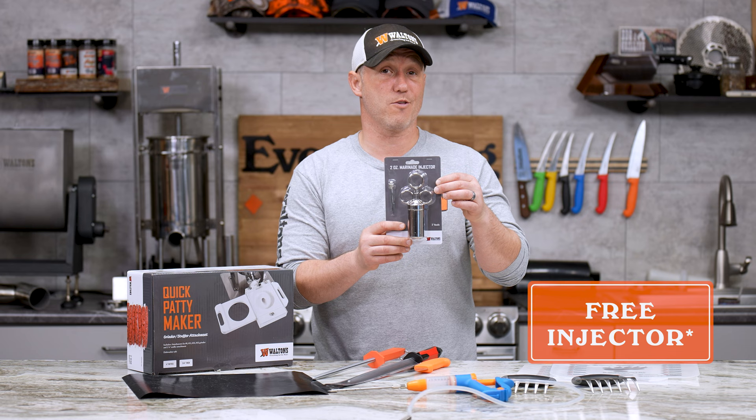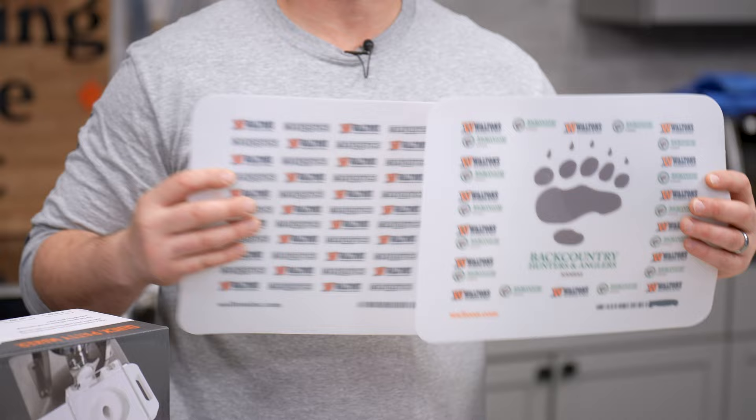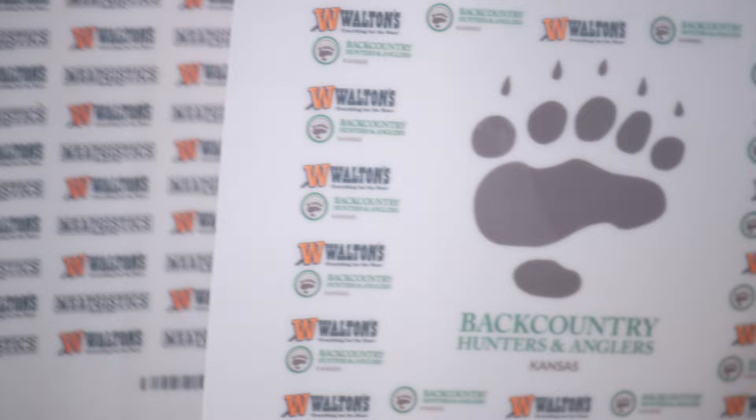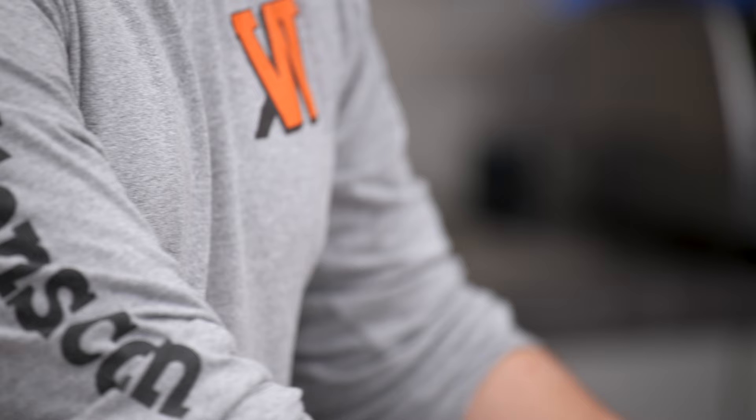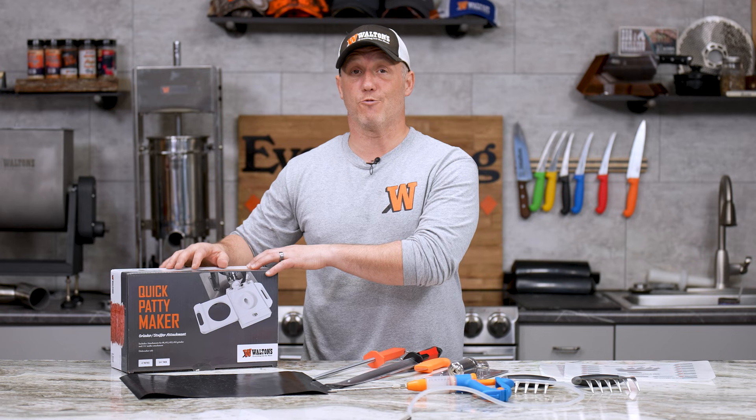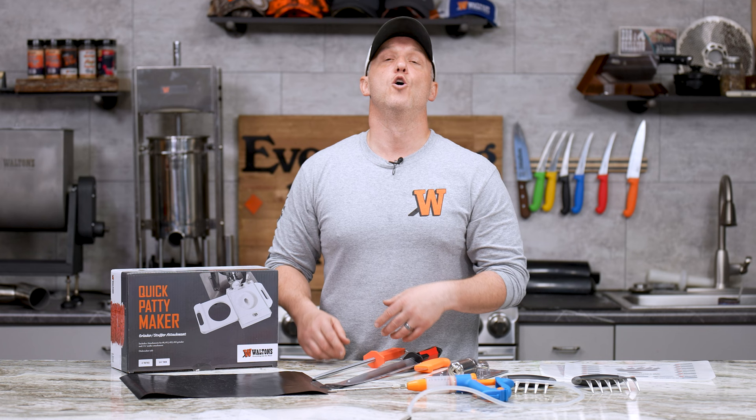Then we're taking a dollar off both the Waltons and the Waltons and BHA flexible cutting mats. These are 10 by 13 inches, and they're a really good tool to have around the kitchen, especially if you're dealing with a lot of raw meat. Then we've got $20 off the Waltons quick patty maker. This will hook up to any grinder or stuffer and make consistent size patties really quick and really accurately, plus we've got the breakfast sausage patty insert coming soon.